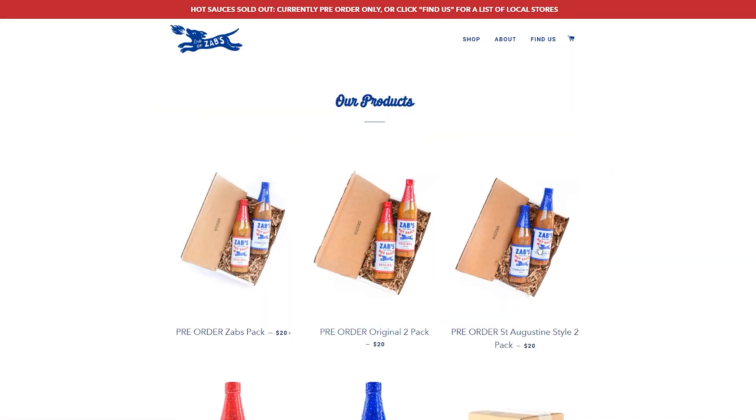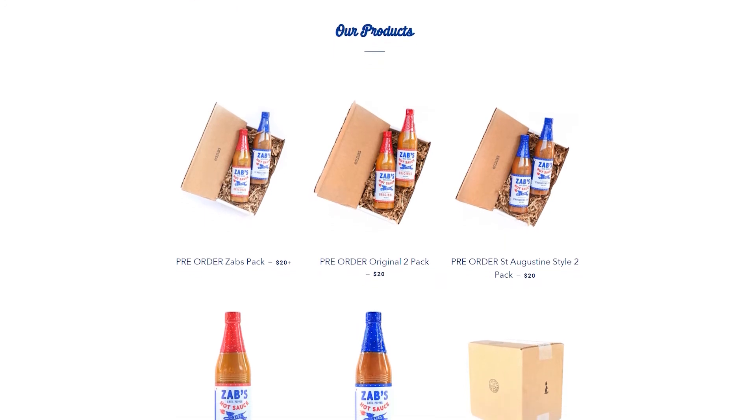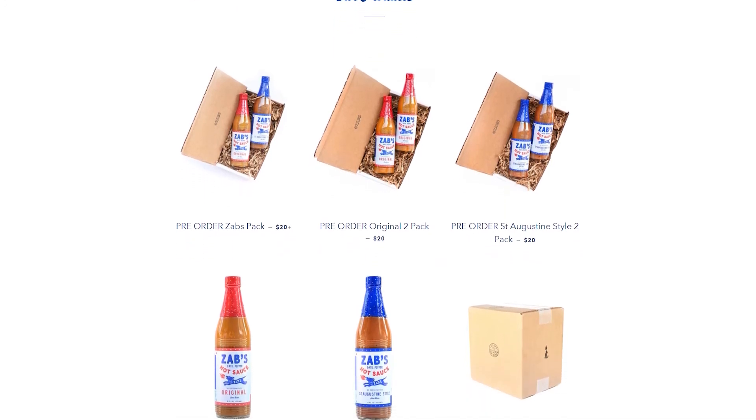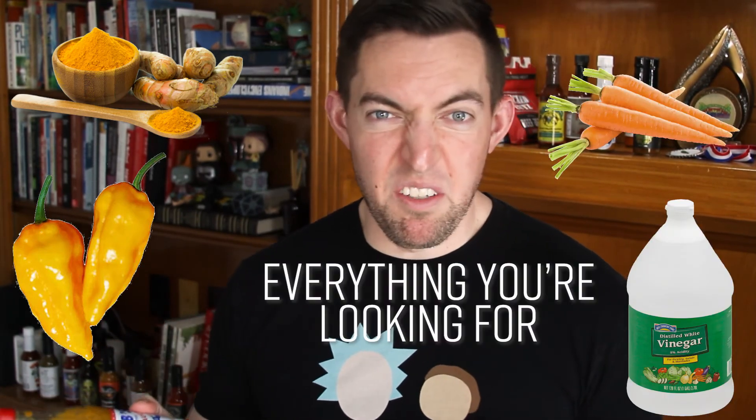At the time of this recording, the original and the Saint Augustine style are both sold out — they're trying to get more peppers in and you can pre-order. Each one is $12. As with many sauce makers, Zab's is still doing everything themselves — they started off doing recipes late at night with friends and are now moving into larger kitchens, having previously used shared kitchens, and continuing to move up in the hot sauce world.